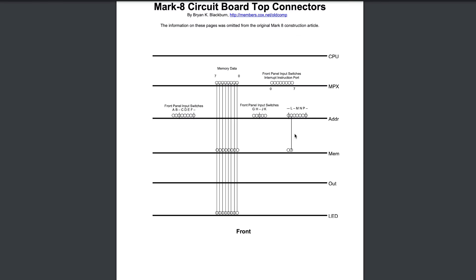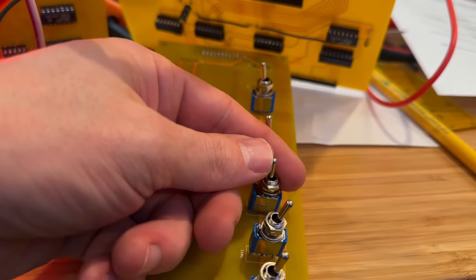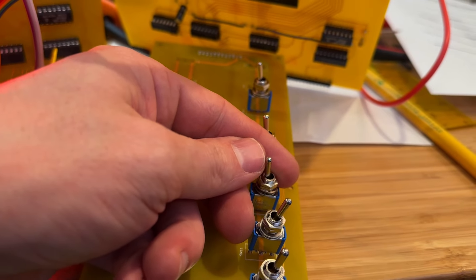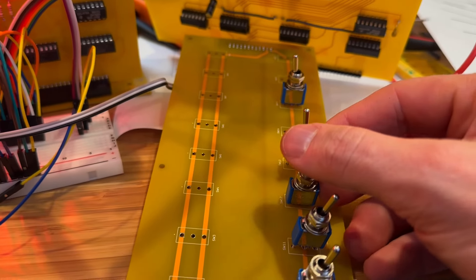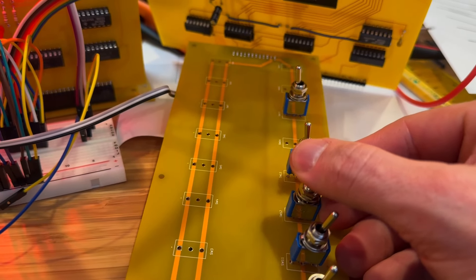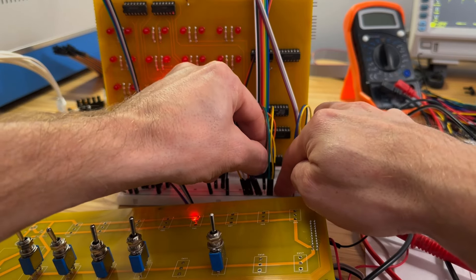There is one mistake in Brian's drawing — there's no connection to the left of the L connection, so we can just mark it out. Also, the connection to the right of L is not used, so we can cross it out. At this point I'm still using an unstuffed prototype switchboard with some of the switches installed temporarily — those are the momentary switches. This will help with testing; a breadboard will be used to mimic the remaining switches.